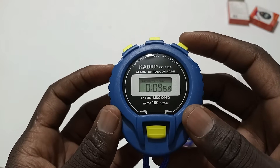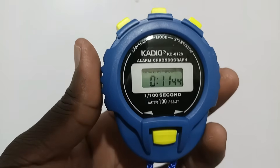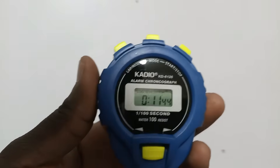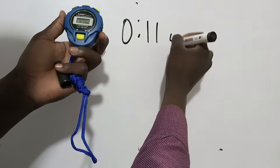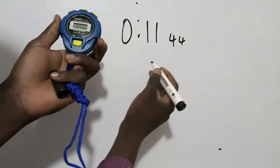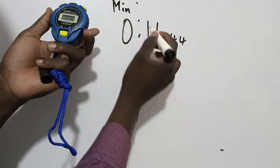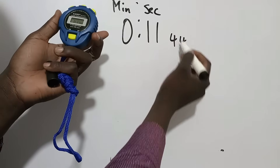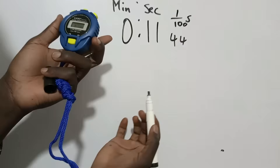To stop, I will press here. So the question is: how do we record the value that is displayed on the stopwatch? The value is zero-one-one then forty-four. This zero part shows the minutes, this eleven is the seconds, and the forty-four — out of a hundred — is the hundredths of a second.